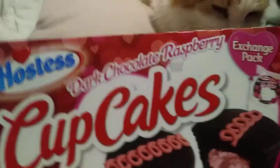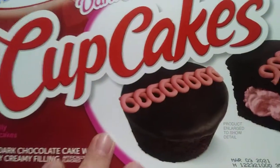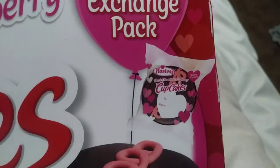Hey guys and all! Jane Smith back with another review! This time from Hostess Dark Chocolate Raspberry Cupcakes. Yum! Frosted dark chocolate cake with raspberry creamy fill-in, in the exchange pack so you can give them away to your friends. This is obviously for Valentine's Day. It's a little past that, but the date is still good.